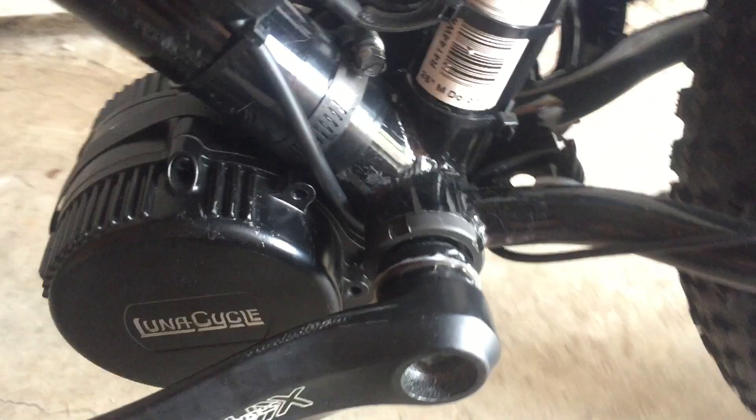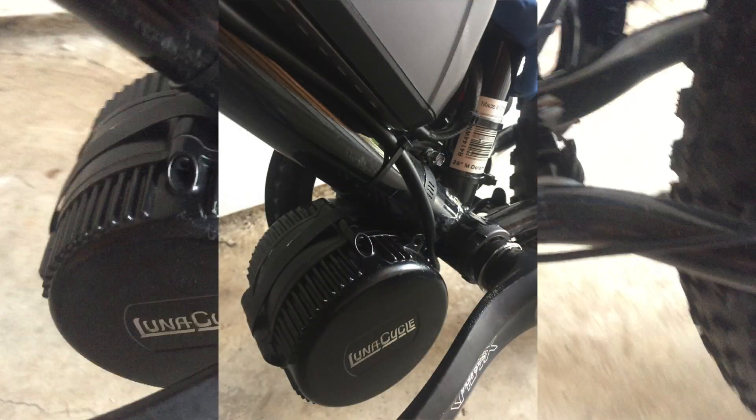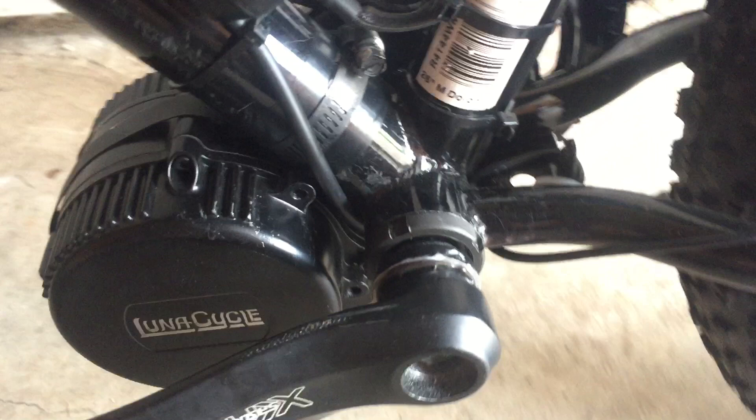I paired them together and fixed them so one loops into the other. I tightened the one down on the BBSO2, swung it up, and tightened it down onto the frame. This is actually a really sturdy solution — I think it's actually better than the stock BBSO2 mounting setup.